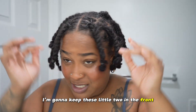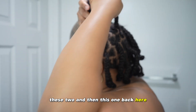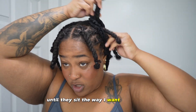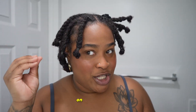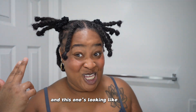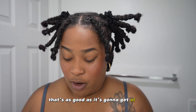I'm going to keep these little two in the front, and then I'm going to take this one, this one, this one, these two, and then this one back here. You're going to take your two scrunchies and just go like that. So that's what it looks like as soon as I do it. I just play with the locks until they sit the way I want them to sit. And once it's able to do its own little thing, I'm happy with it. Then we're going to repeat the same steps on the other side. You see the difference? You see how this one has been morphed into the way I want? We're going to fix that. Okay, that's as good as it's gonna get — this is what the style is giving.